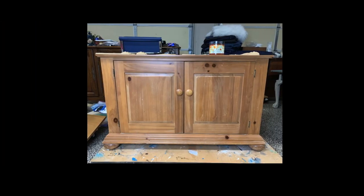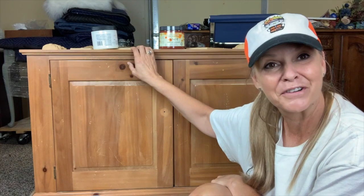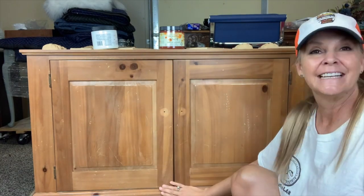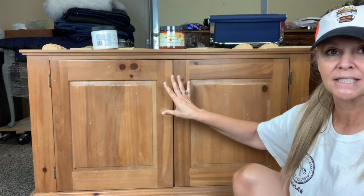Hello everybody. Today I'm going to be doing a trash to treasure — literally a trash to treasure. This was a freebie armoire, actually the bottom half of a freebie armoire. I got this for free and it needs some TLC. It's pretty dated so I'm going to really dress this up.